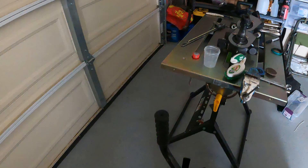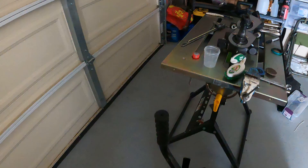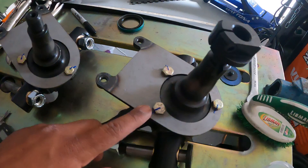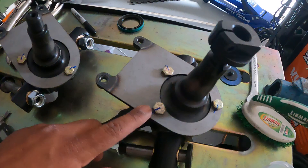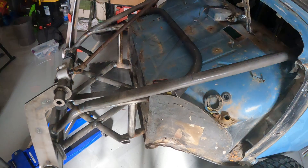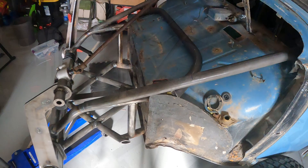Forget regular lock tight — that stuff's for suckers. This stuff right here, I don't know if you can see it — it's a torque seal marker. You put it on the bolts and you can see if they break free, so you don't actually have to go around re-torquing everything. That's pretty cool, got it a while ago and I think it's a great idea. Anyway, forget the wire wheel — we'll deal with that later. Let's get back into the fabrication action.